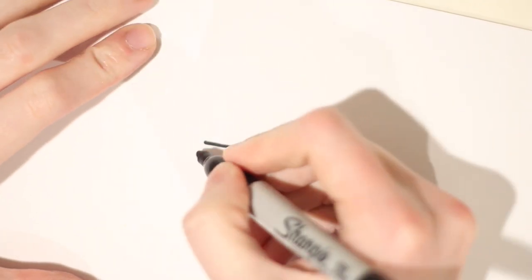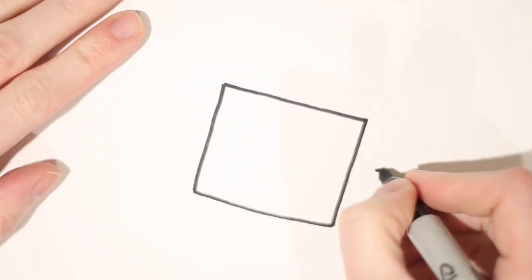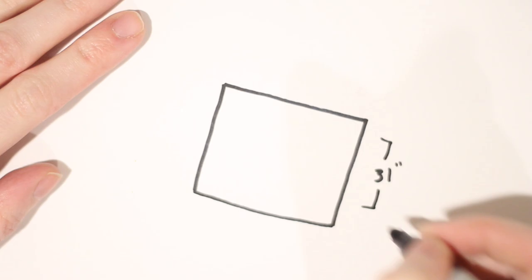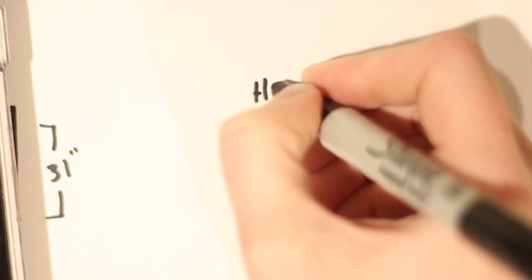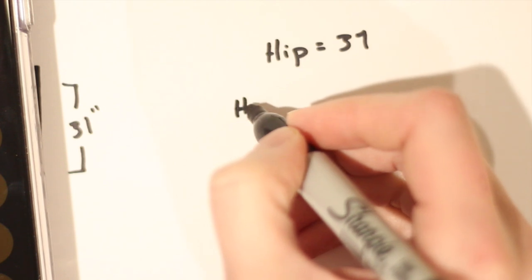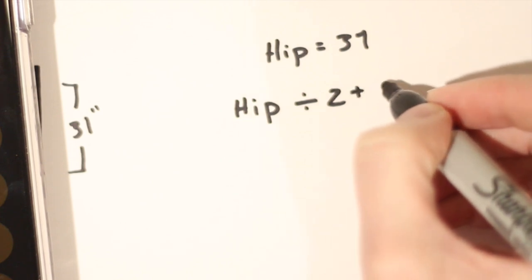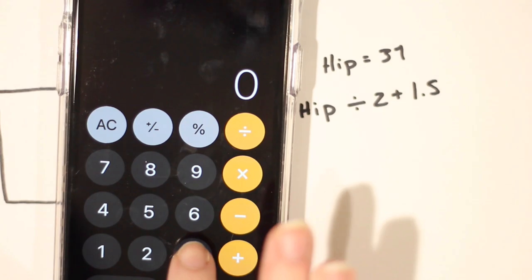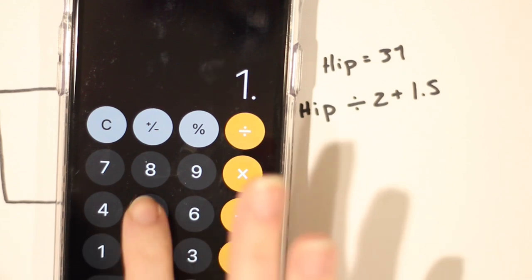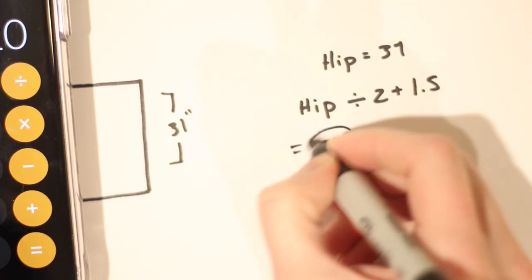This skirt is made out of two rectangular pieces of fabric, so we need to figure out the measurements. For the length, you can choose any number — I'm going for a midi length, so I've chosen 31 inches. For the top measurement, you need your hip measurement at the widest point — mine is 37 inches. Plug that into this calculation: hip measurement divided by two, plus 1.5. The 1.5 accounts for one inch of seam allowance and a half inch of ease, giving me a top measurement of 20 inches once the skirt is pleated.